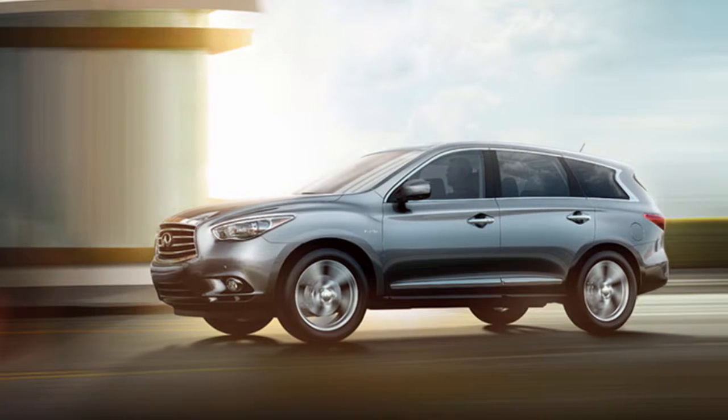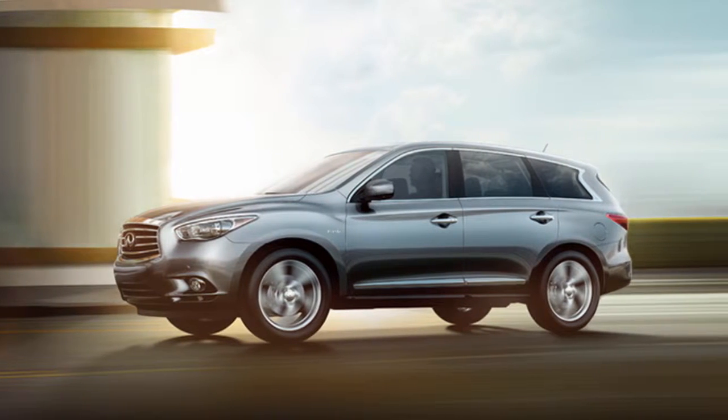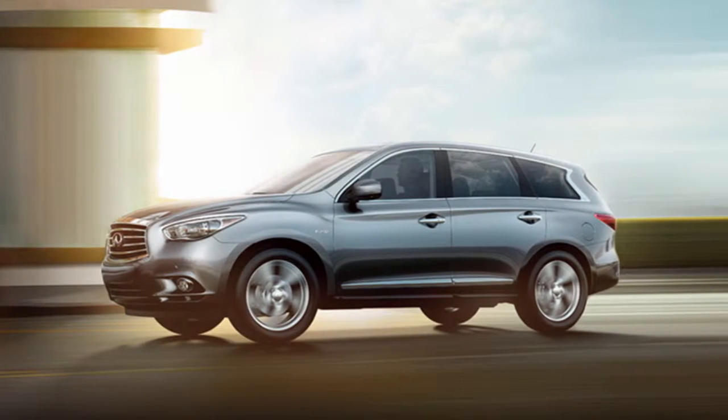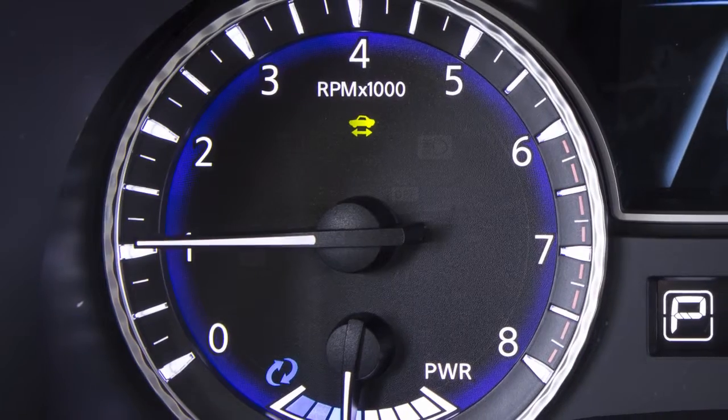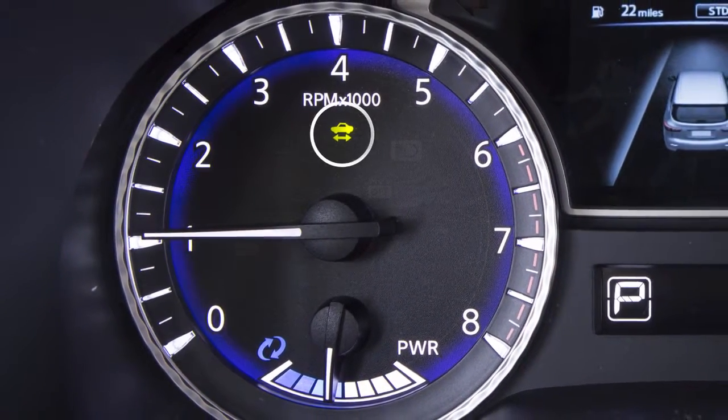The VSP system helps alert pedestrians to the presence of the vehicle when it is being driven at a low speed in the electric drive mode. The VSP system is automatically turned on when the vehicle is in the ready to drive mode.